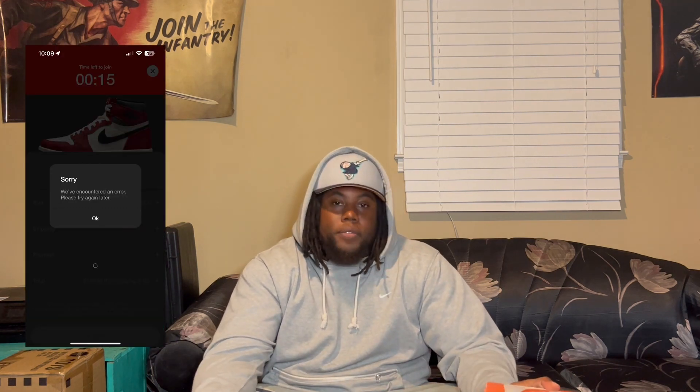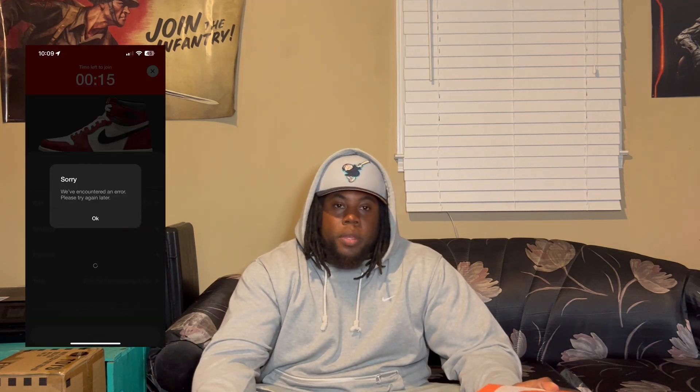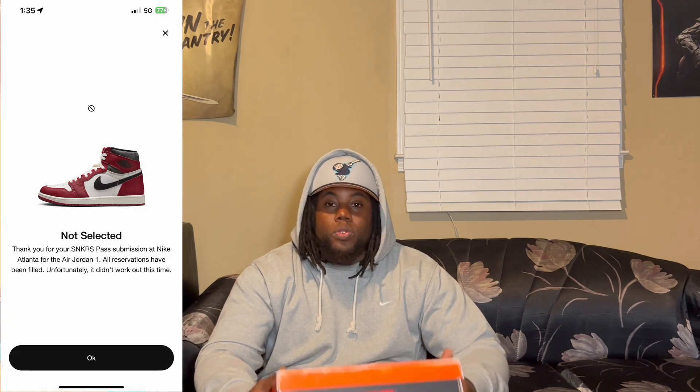Sneakers.com took an L too — couldn't even get in to enter the raffle and try to get the shoe. Then a couple of days later they did a restock, and of course I took another L. This was the worst release ever.